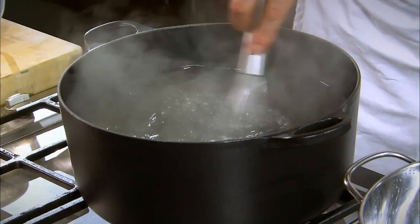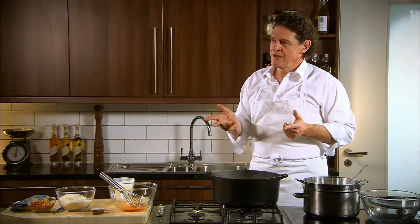Don't throw away the water, we keep the water. Because what have we made? We've made stock with starch — starch from the pasta — so it has flavour. So tomorrow when we're making our stew, we can use this water. If we're making a soup, we use this water. Don't pour it down the sink.